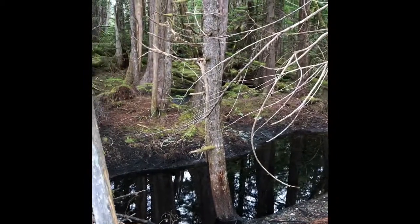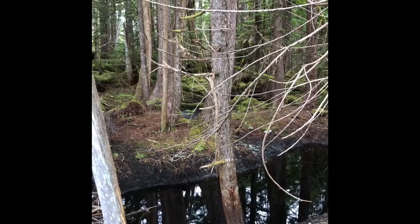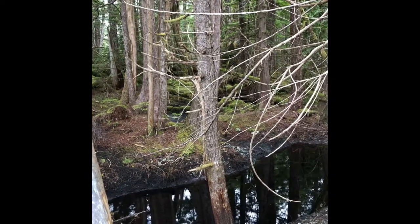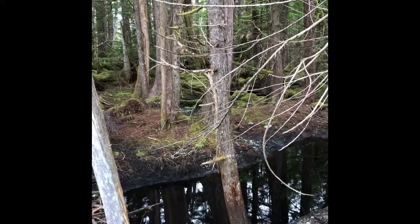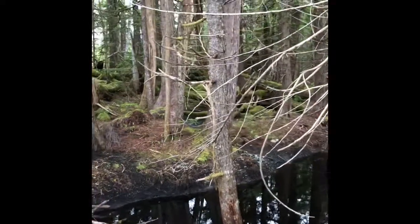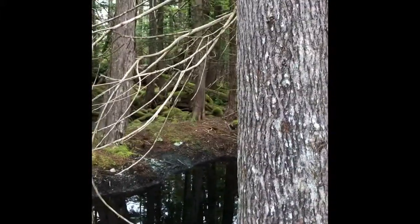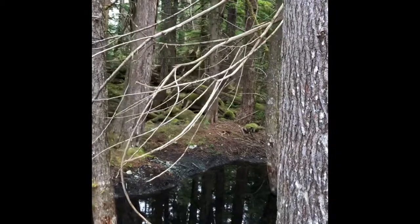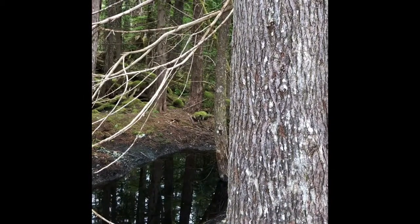I just heard something over there. Be nice if a bear stepped out right now. If I see a bear, I'll try to pop it and get it on film.